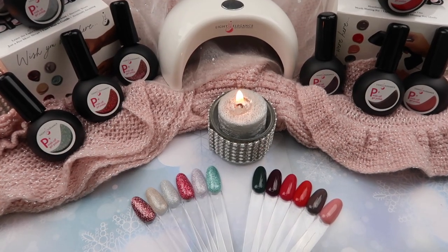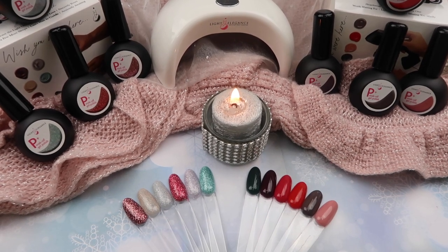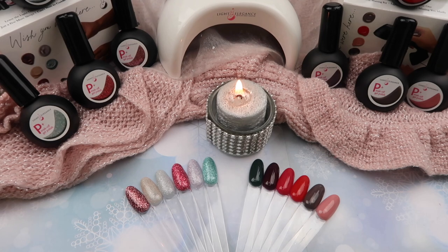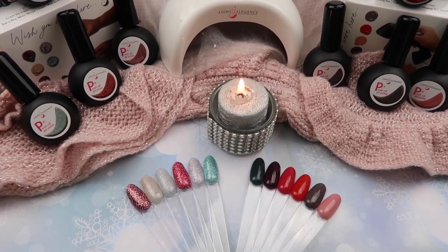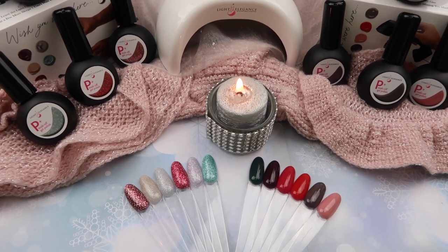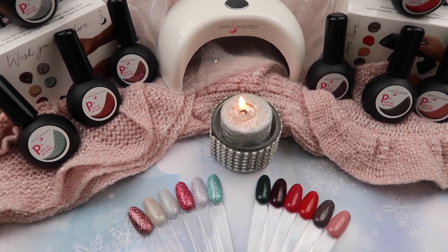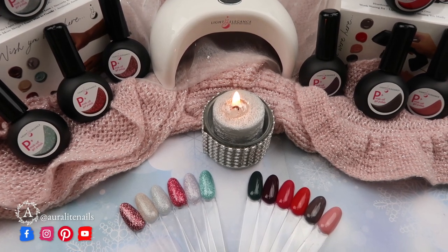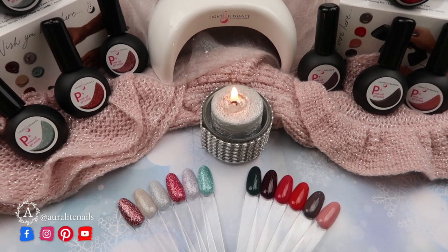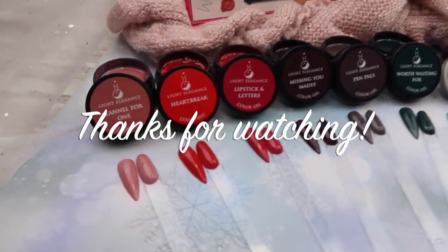The P Plus collection comes in colors and glitters as well. These colors are a little thinner in viscosity, so not as pigmented in the first coat, but two layers give full opaque coverage. Also, for November and December, Light Elegance has a sale on and Creative Beauty is honoring this sale too — if you buy 18 P Plus colors or glitters, you can mix and match and get the mini dot for free. Check with Light Elegance or Creative Beauty for details. That's it for this video — I hope you enjoyed it. Don't forget to follow me on social media, comment any questions below, and I'll see you in the next video. Bye!